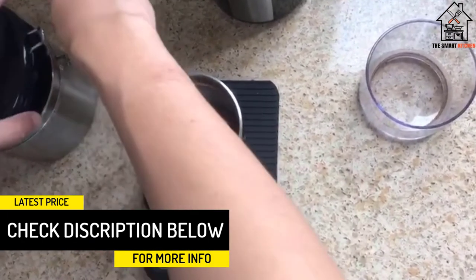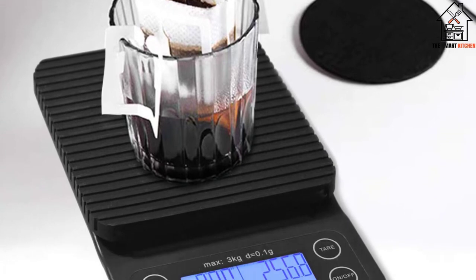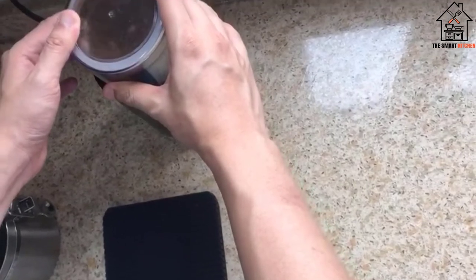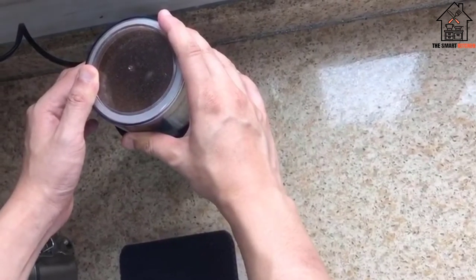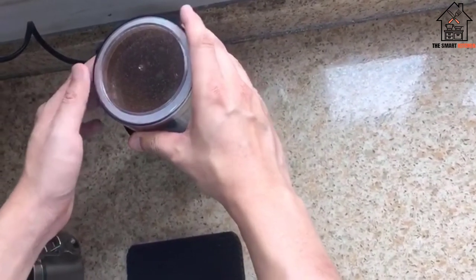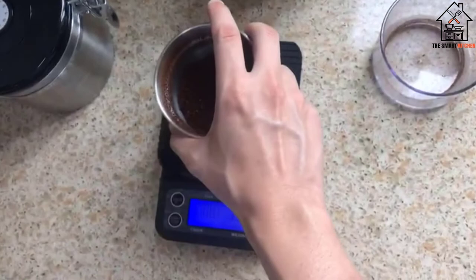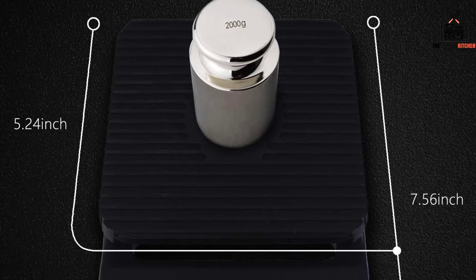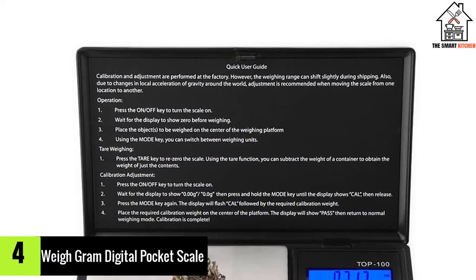Our tester brewed five cups of pour over coffee and found the scale measured within a 0.03 ounce margin of error. She also reported the coffee was delicious and strong each time. She also measured a one quarter cup of sugar over five trials with similar accuracy — 48 grams or 1.7 ounces. She liked the silicone mat provided, as it made for easy cleanup and protected the non-waterproof scale. The automatic shutoff was longer than most at five minutes, but this scale has a manual button to power down when finished.